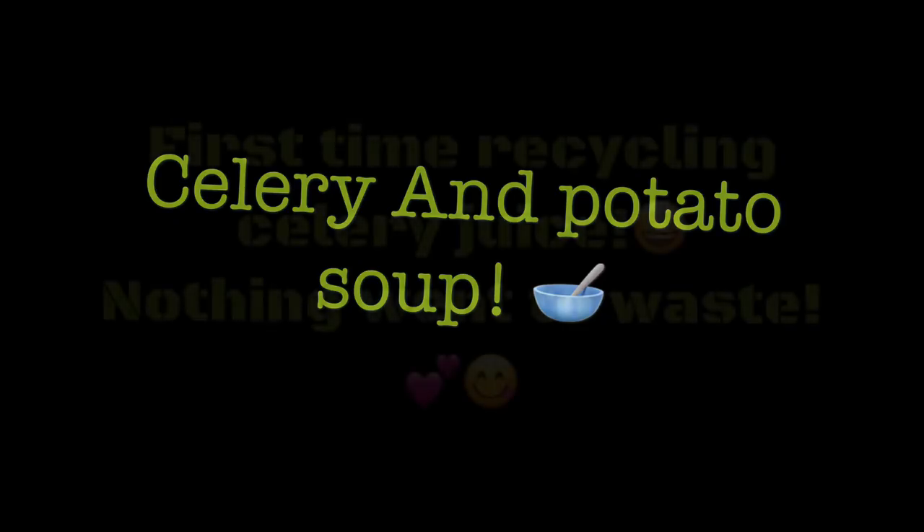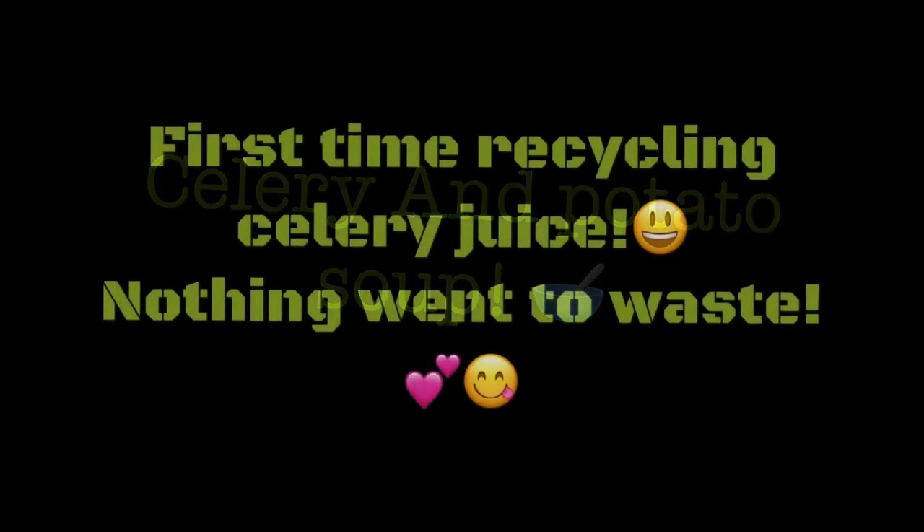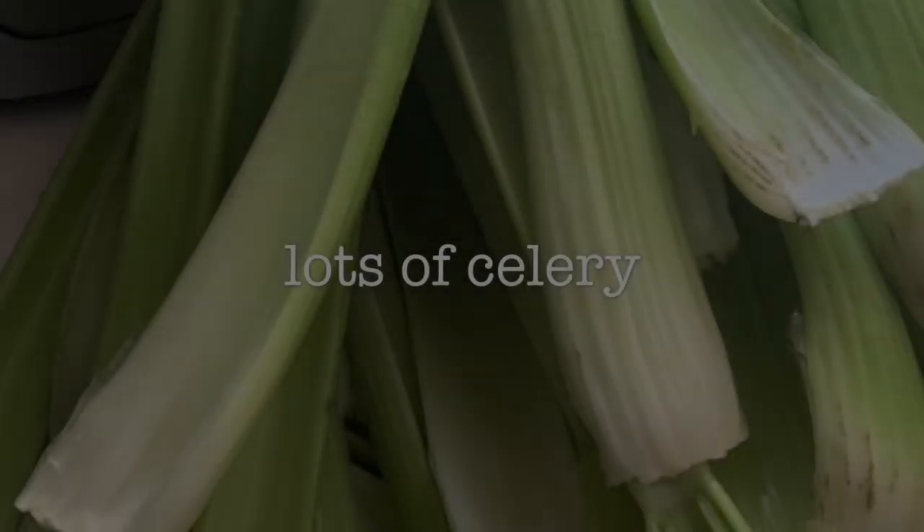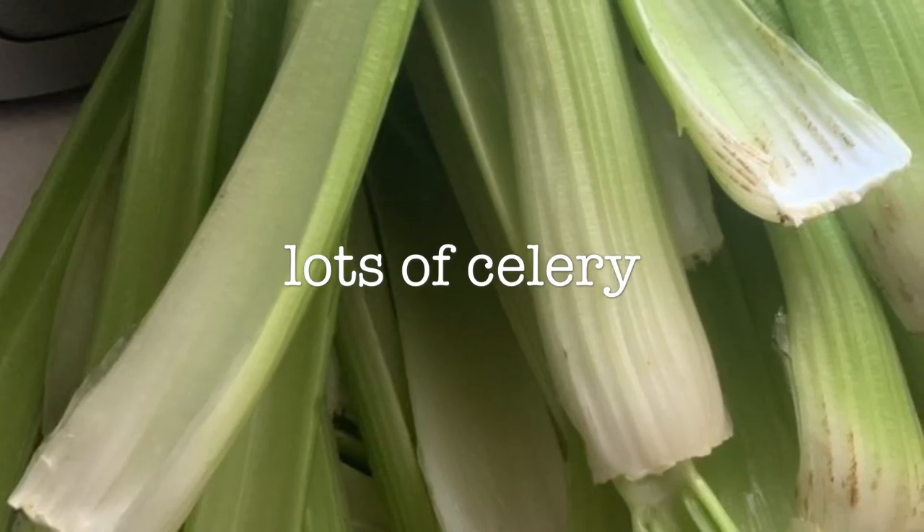Hey guys, celery and potato soup today! Welcome to the channel. Today we're making celery and potato soup. One of the main ingredients is celery, so make sure you have a lot of celery on hand.